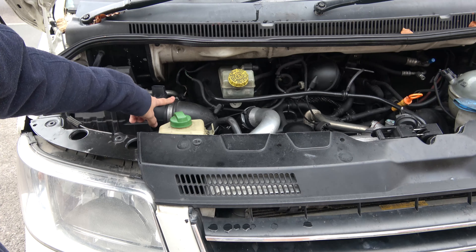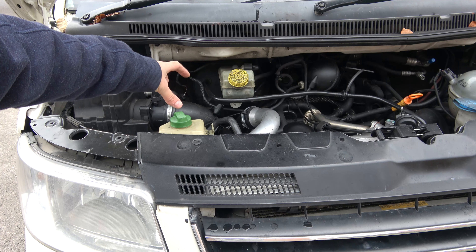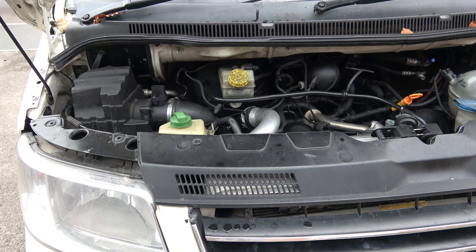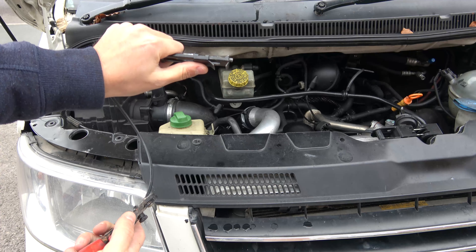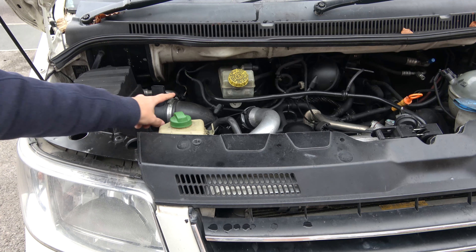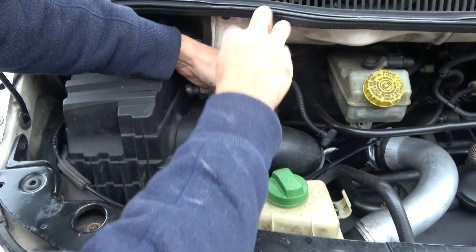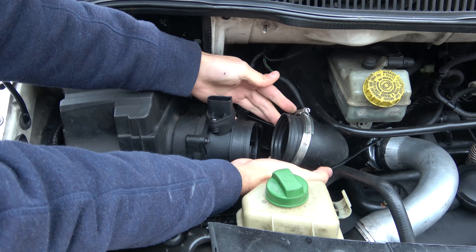Next we're going to take this connector off. I've changed that for a jubilee connector so I can undo it with a screwdriver, but you might have one of those compression spring types where you have to squeeze it to undo it. If so, you'll need some long nose pliers to pinch it and slide it across, or you can use a ring compressor — these compression tools make things much easier. You put the two tabs on the top of the ring, squeeze the handles, it compresses and locks open, then slide that ring off and pull the hose away. With the jubilee clip it's easier — slack it off, slide it over, give it a wriggle and it pops off.